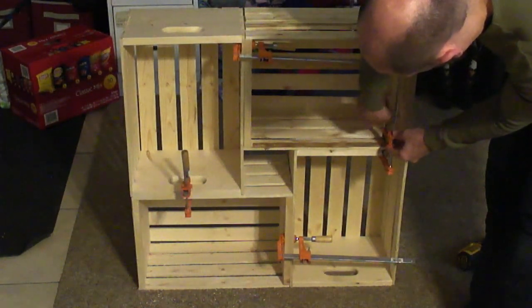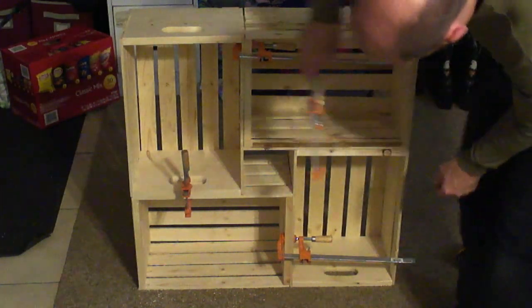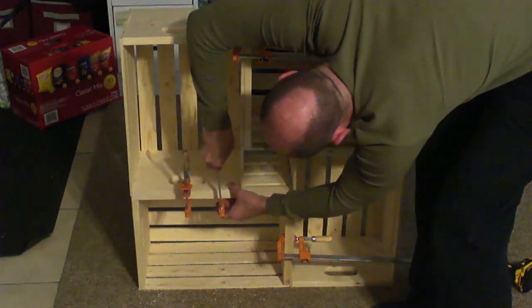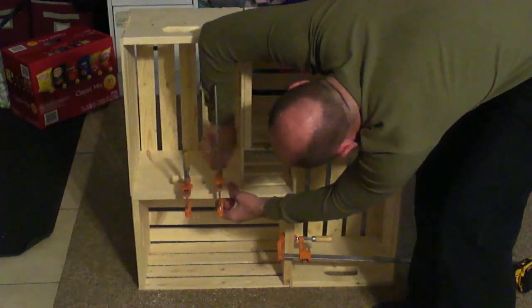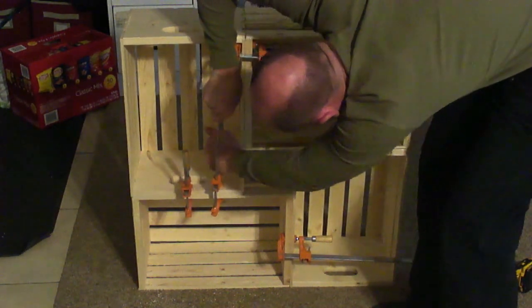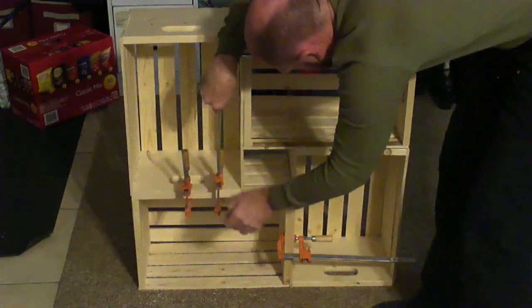I did a horrible job of narrating this for you guys while I was doing it. What I'm doing now is using one of the clamps to insert the T-nut with prongs to get it pressed into the wood. It did work fairly well but as you can see it slips a bit, so I actually ended up having to go to a hammer later on.